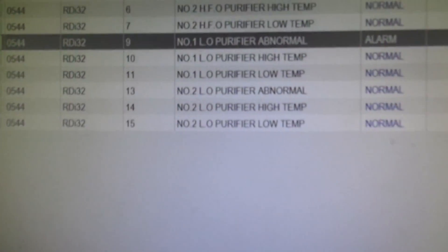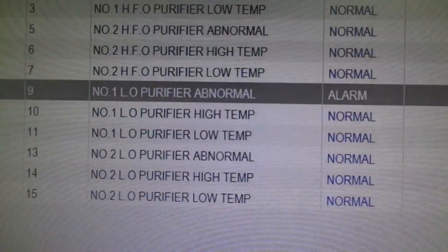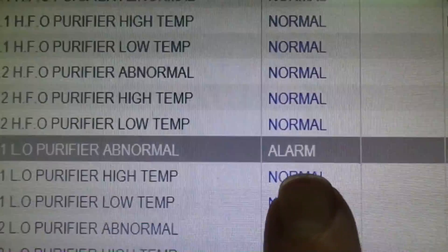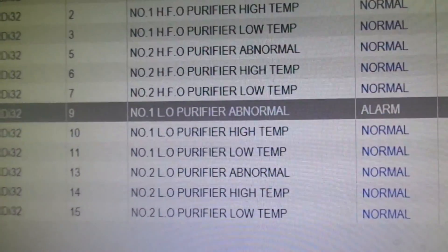Now we are in the control room. This is the purifier window and the lube oil purifier is highlighted here, which is also in alarm condition because we have turned off the panel switch. Now after locking the panel switch in off position and isolating the purifier we proceed to open it up.